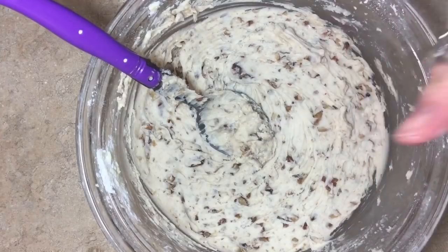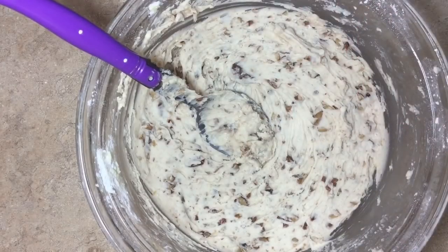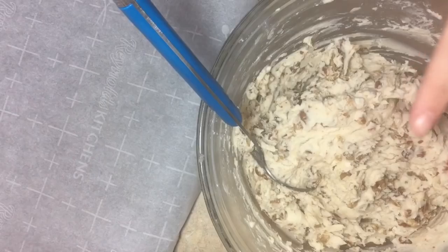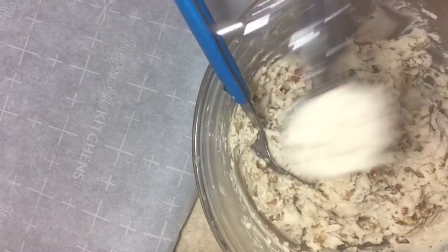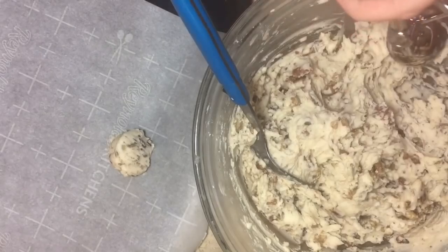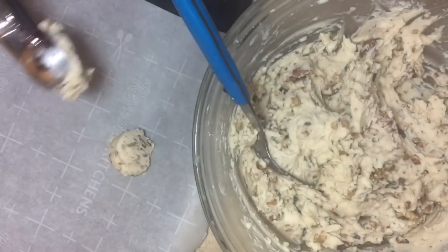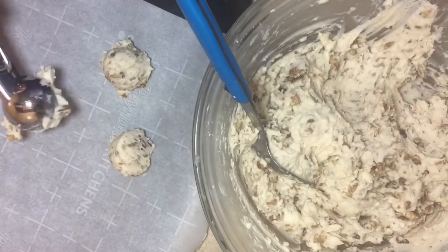While we wait for this to chill, go ahead and hit that subscribe button and the little bell notification so you don't miss any more of my recipes as soon as I upload. This has been in the fridge for about an hour. We have our hardened nutty mixture and I'm going to take a scooper and put it on some parchment paper on a cookie sheet.